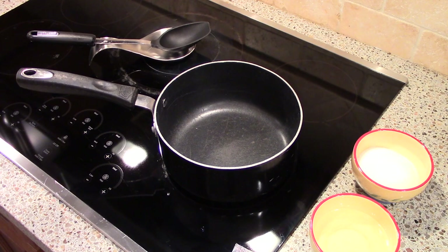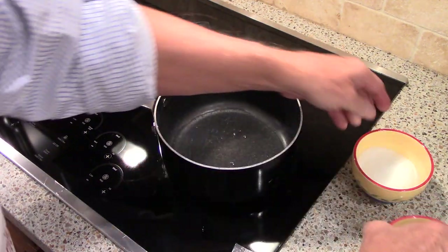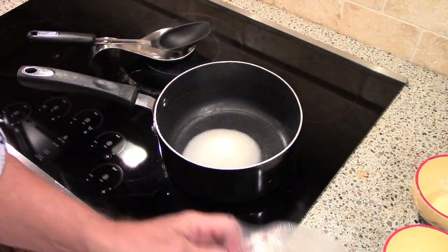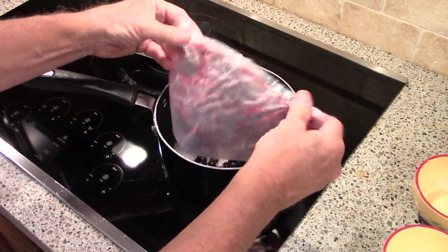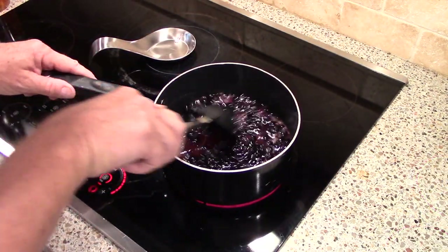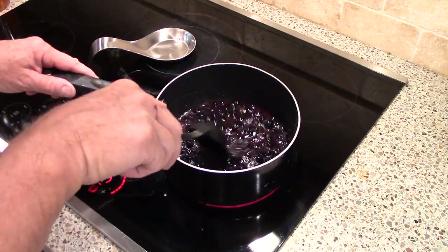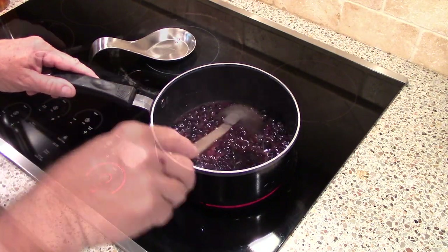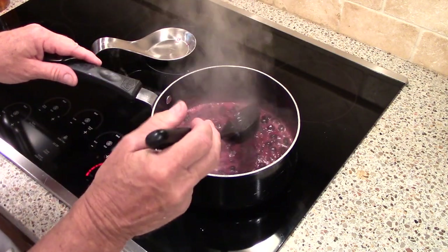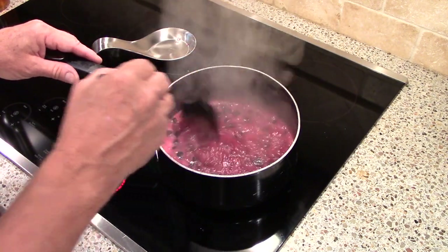Now it's time to get the ingredients in the pot. We're going to start by adding the water, then the sugar, and then the blueberries. It's starting to boil now, so I'm just going to stir this a little bit. Some of those berries are still frozen — just going to encourage them to break up a little bit. We're starting to boil pretty good, and we're wanting to really have these berries start to break up. That's where our potato masher is going to come in.